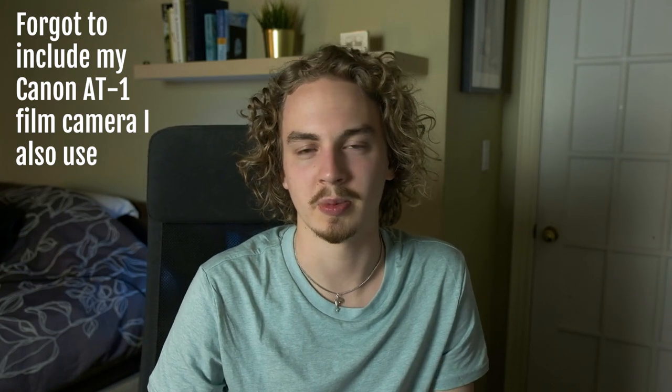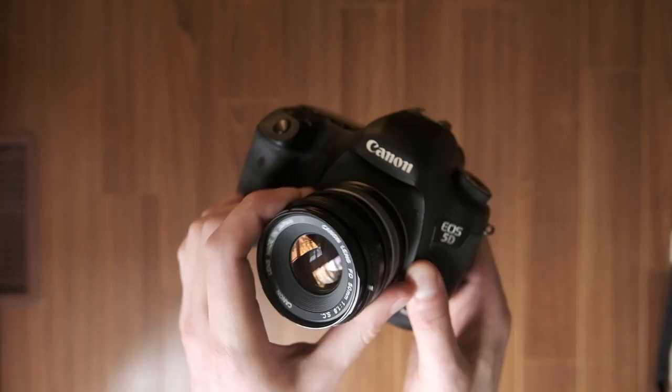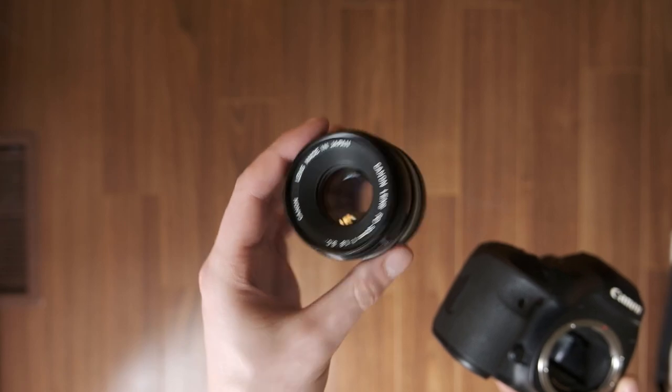I'll also sometimes throw in my Canon 5D Mark III, which I used to use with an adapter for my FD lenses. I've sold most of the lenses for that camera - I think I just have a Tamron 70-200 left, which isn't the most versatile. I'll put some FD lenses on it occasionally, but I don't use it very much.